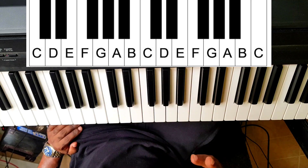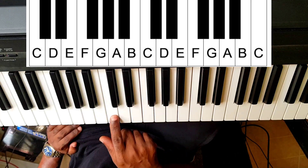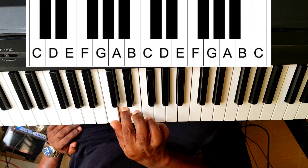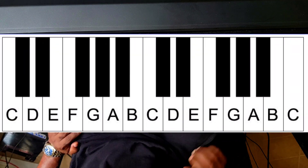Okay? That's how easy it is. Before set of two black keys, you have C. C, D, E, F, G, A, B, C. So you now know how to label all the white keys. There's nothing hard to that.